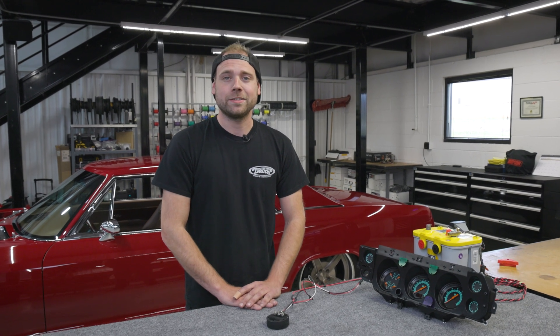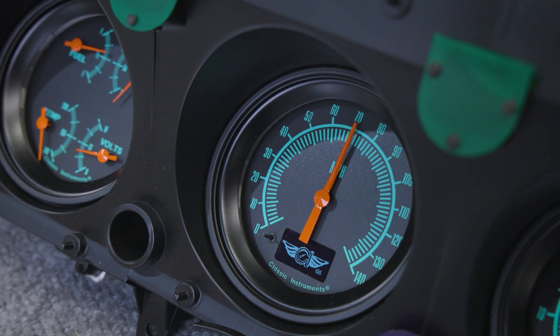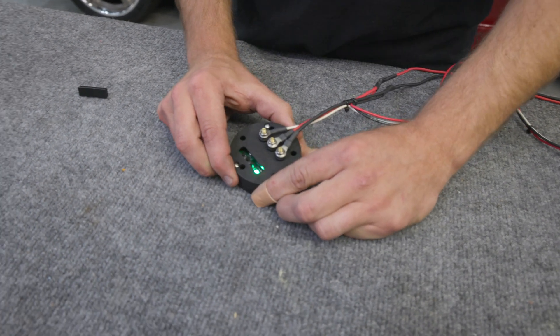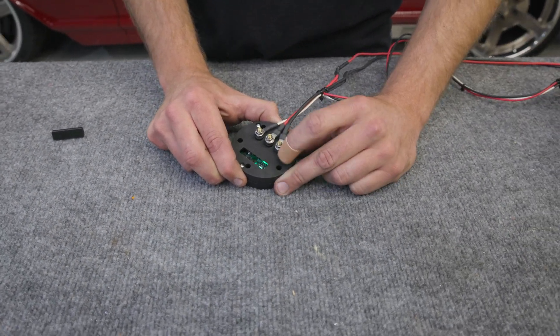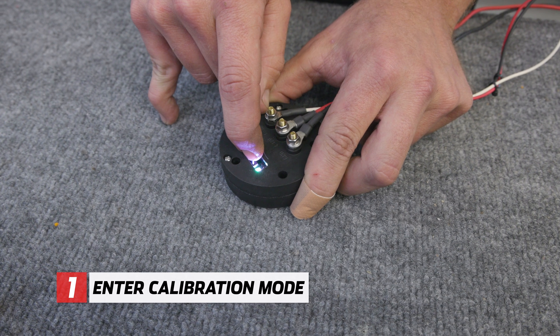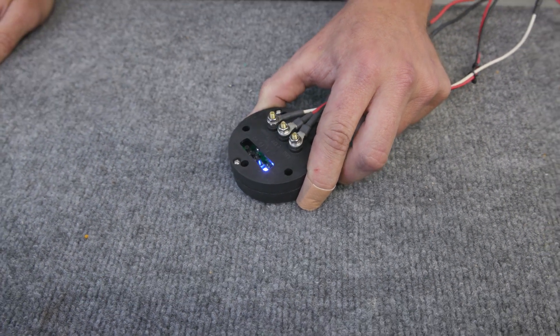To begin calibrating our Holley Easy Level Fuel Sender with our Classic Instruments fuel gauge, first we're going to hook up the battery and then remove the rubber cover on the sender. Here you can see our averaging settings, our LED status light, and our calibration buttons. To calibrate our short-sweep gauge, first we're going to press the P1 calibration button until the LED turns blue.